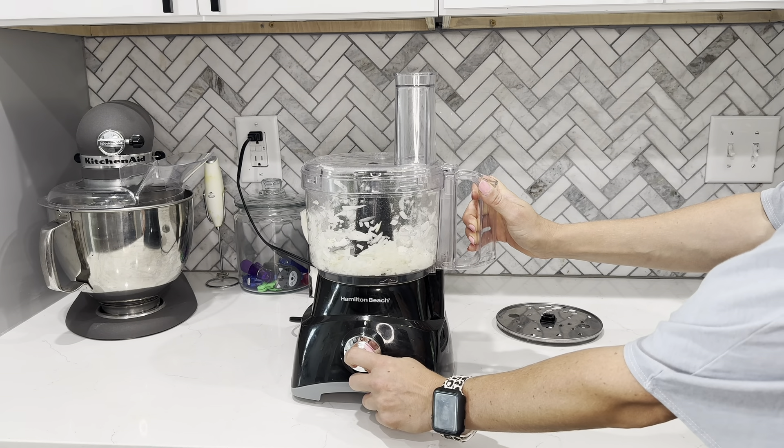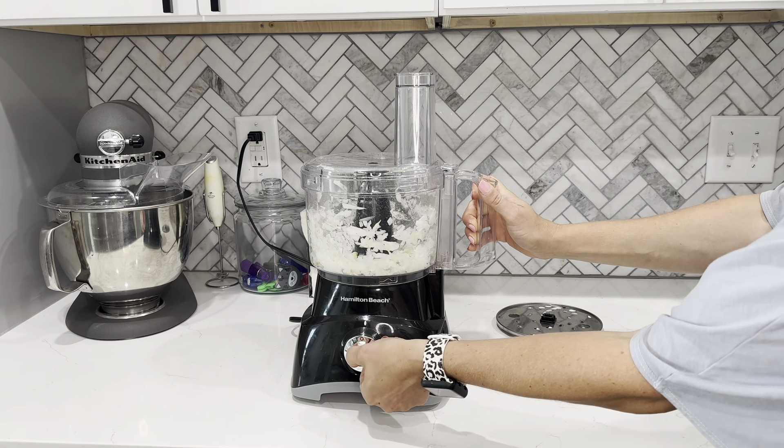Hey y'all, so today we're going to chop and slice some veggies with the Hamilton Beach food processor. I personally like testing out food processors and food choppers with onions. They're the hardest one to get a consistent chop, so to me it's the best way to figure out if it's a good food processor or not.